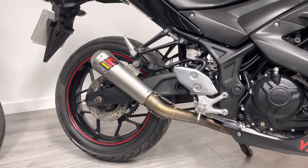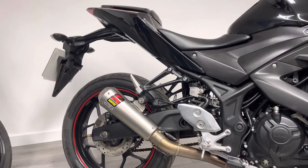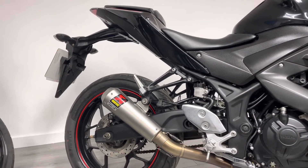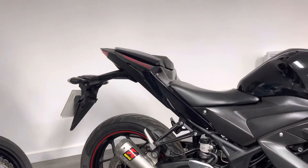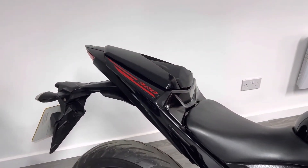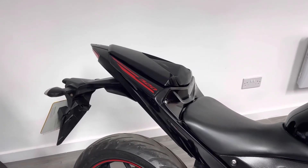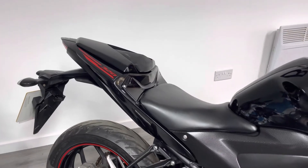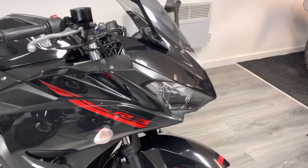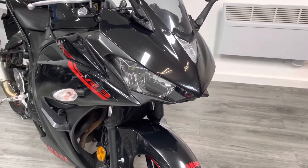Everything else on the bike is completely standard. It's got the original tail tidy — that might be something you want to replace with an R&G or an Evotech unit, and if that's the case, let us know and we'll try our best to get you some discount. At the back end you can see the pillion seat cowl, which just makes the back end look a little bit nicer. The front end has a really nice supersport look, very much like the Yamaha R6.